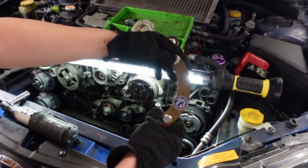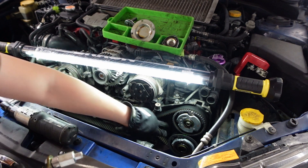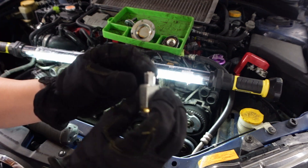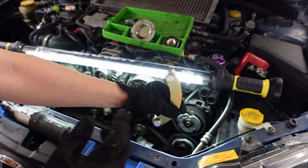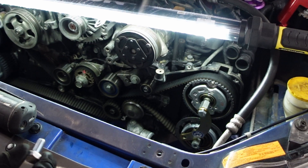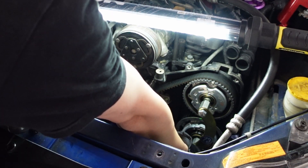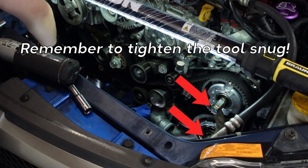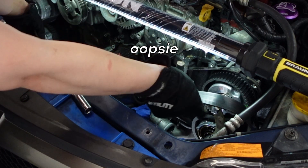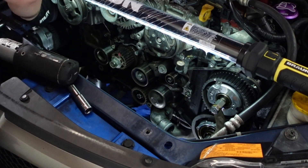Now we're going to use this special cam gear holding tool. It's going to prevent the two cam gears from spinning and getting out of time. It just goes in where the allen bolts are and holds it in place so it doesn't move around. Make sure this tool is actually really tightened, otherwise it is useless.